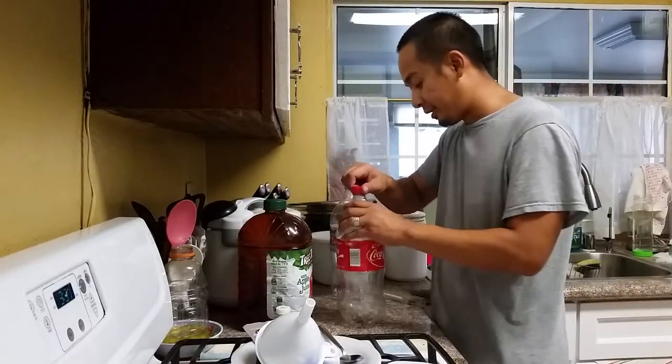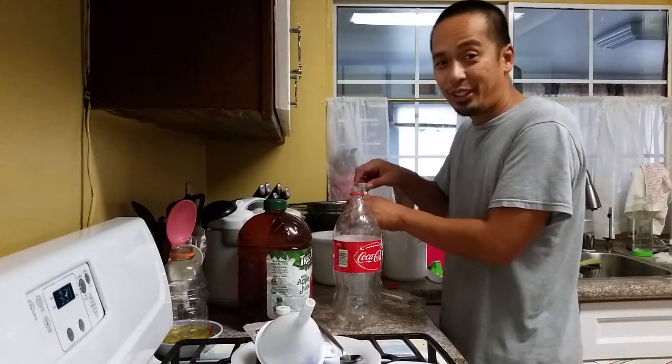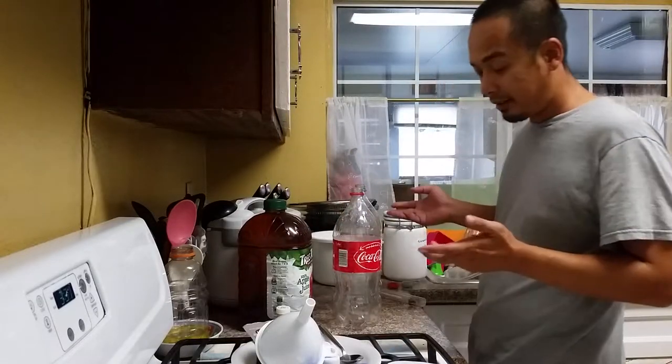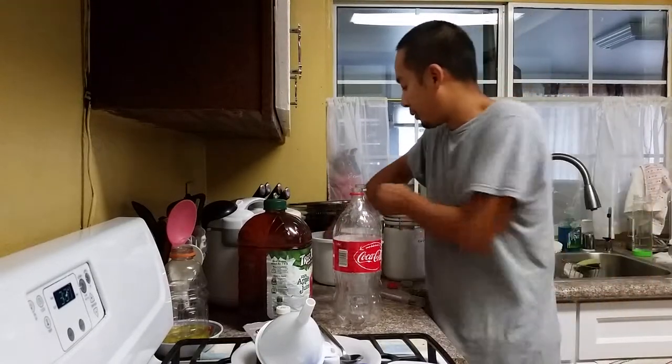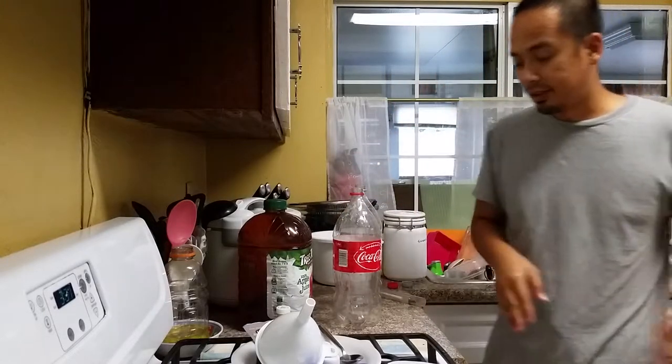The main thing about homebrewing is making sure that everything you do is 100% sterilized. I've done that, but I might go ahead and dip my hands in here anyway just to make sure everything's sterile.